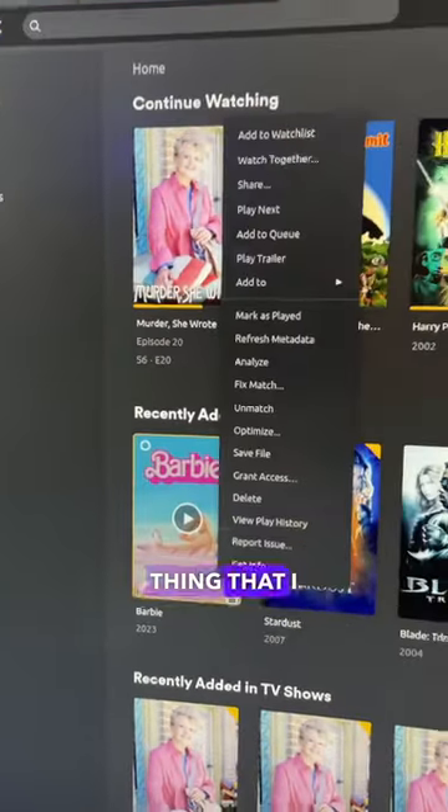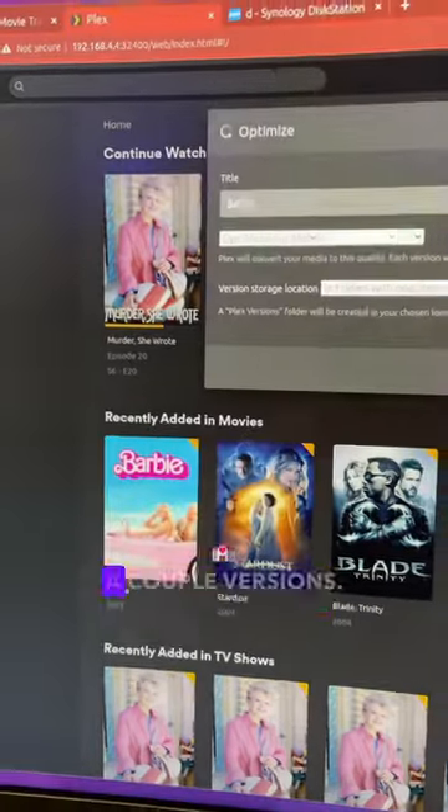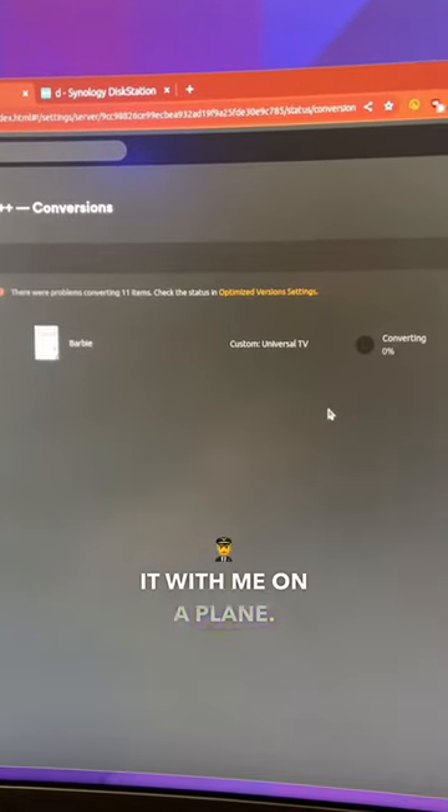The movie's available, and the last thing that I always do is go ahead and optimize a couple versions — I'll do that for mobile if I want to take it with me on a plane. And then I put the movie in a nice, neat pile here until I put it away.